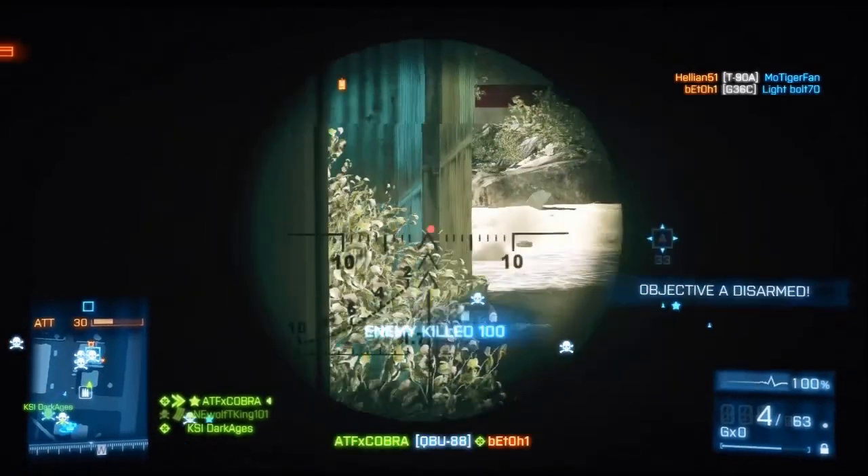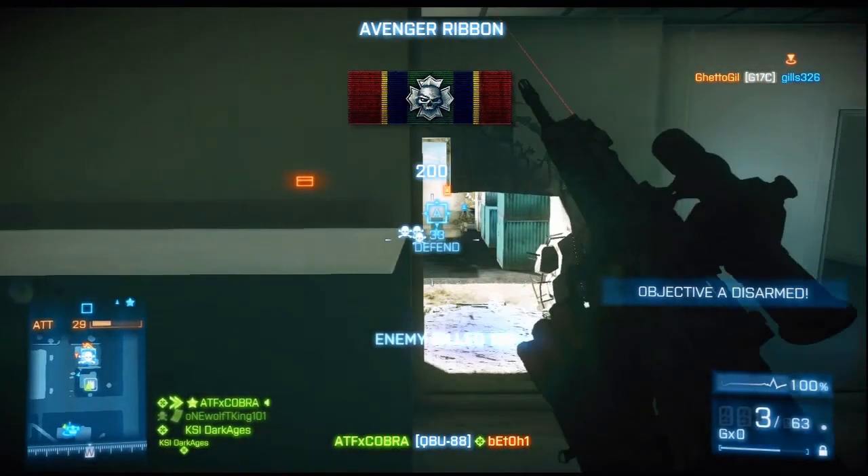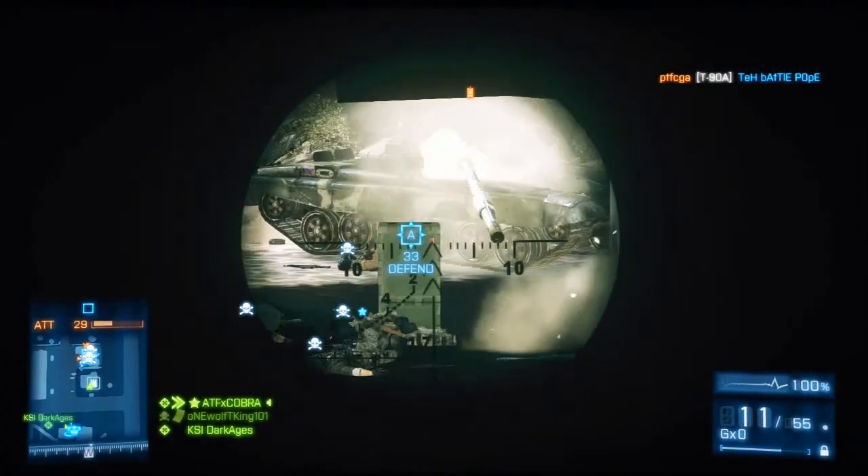The iron sights for this gun are not good — they're actually horrible. It's one of the worst iron sights I've seen so far, other than the FAMAS.